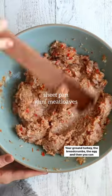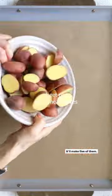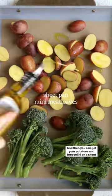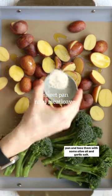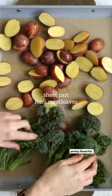Add your ground turkey, the breadcrumbs, and the egg, then you can shape into your little mini meat loaves. It'll make five of them. Then you can get your potatoes and broccolini on a sheet pan and toss them with some olive oil and garlic salt. I like to just keep it really simple since the meatloaf is pretty flavorful.